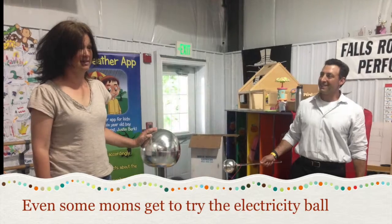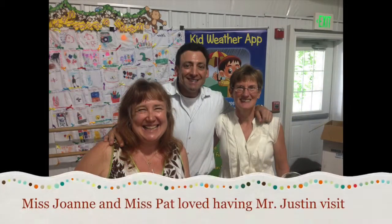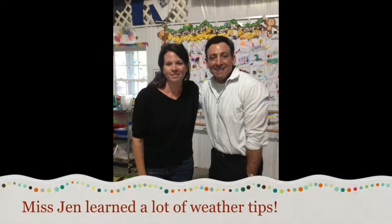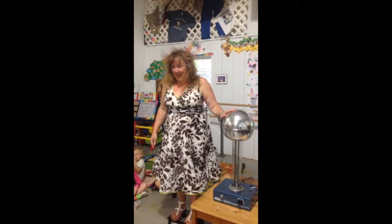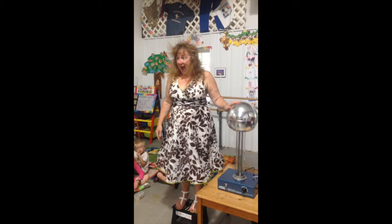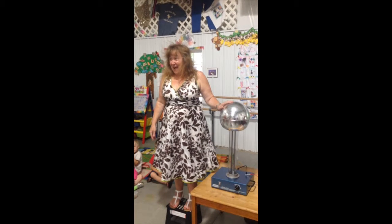Oh, I am so — all right. There you are. Don't move yet. There's the part — there's three, two, one — oh, that's good.